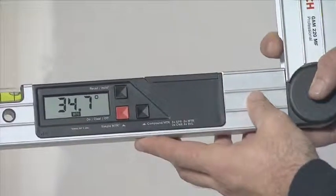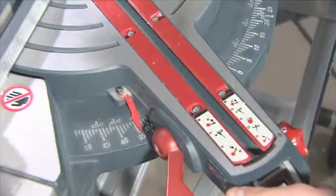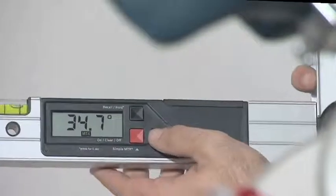Press the compound MTR button again to first obtain the horizontal mitre angle. You now apply this angle to the mitre saw. Then apply the automatically calculated bevel angle.